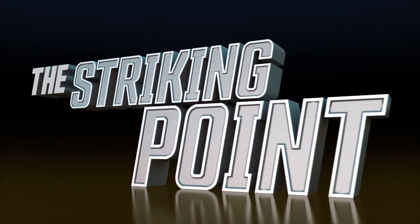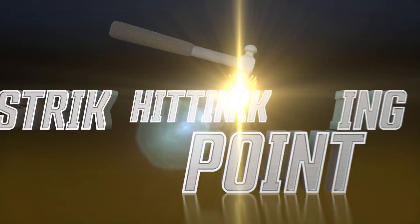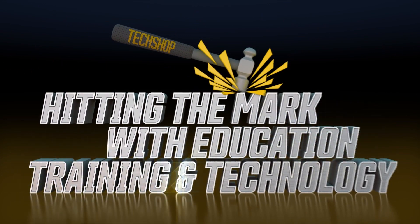Welcome to The Striking Point, a Tech Shop video series hitting the mark with education, training, and technology.